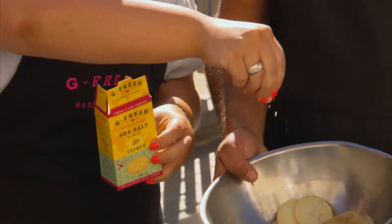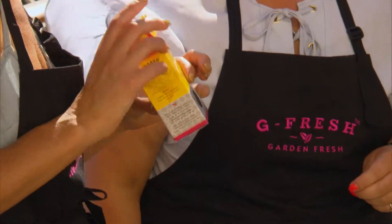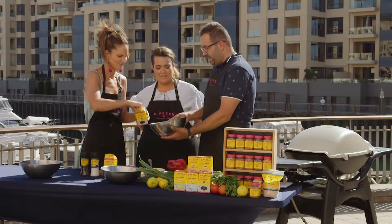They've got these new salt ranges — if you like a little bit of spice, they've got the chilli, and they've got the charcoal salt which is black. Lots of flavour. Let's put a bit of that on there as well.